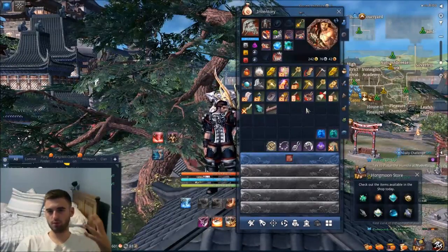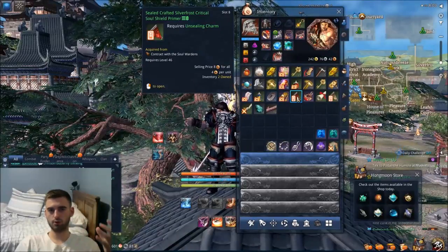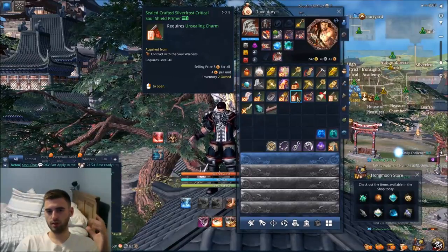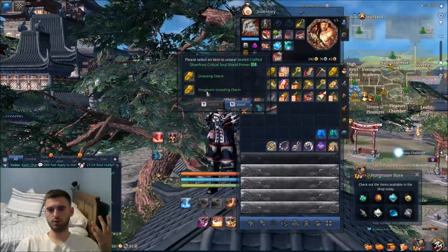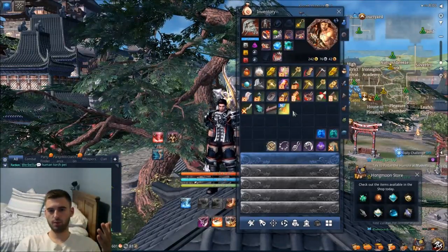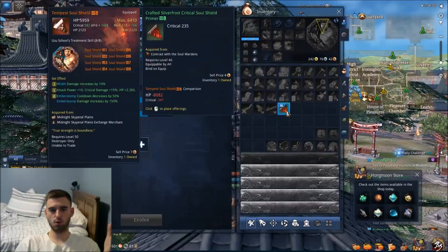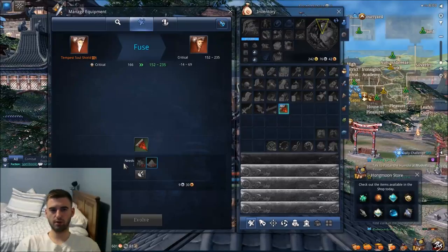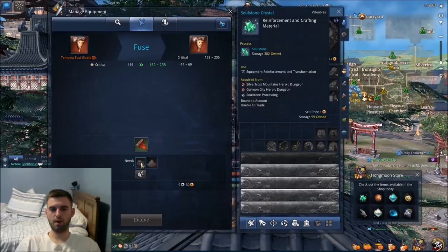So just a quick overview of the current system. What you do is you go to the marketplace, buy these sealed critical Soul Shield Primers — or whatever Soul Shield Primer you want — from the marketplace, or you craft it with Soul Wardens. You go ahead and equip it to your Soul Shield. You unseal the Primers, pick whichever piece you want, right-click on the Primer, and then you need three Soul Stones along with some Fusion Powder to infuse the stat onto the Soul Shield. It's a really super simple process.